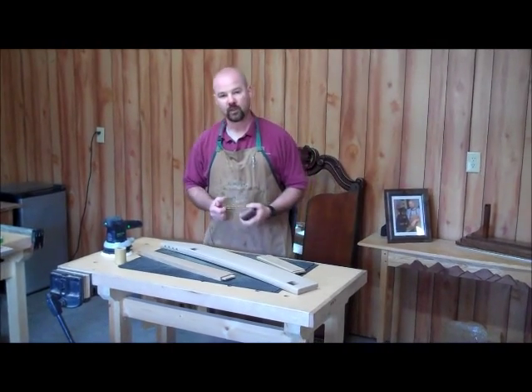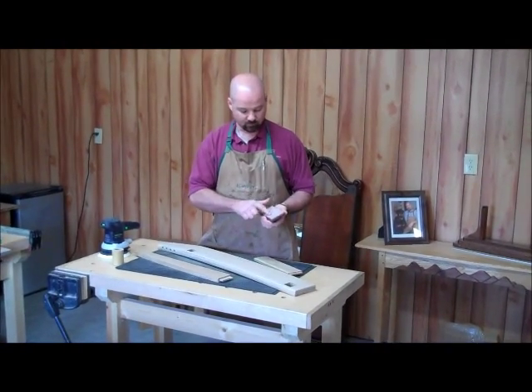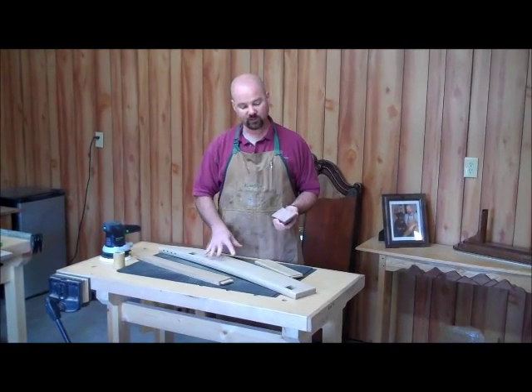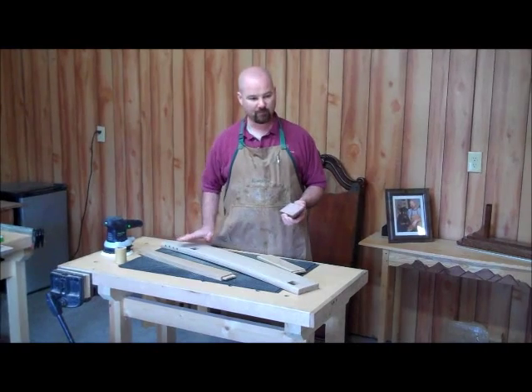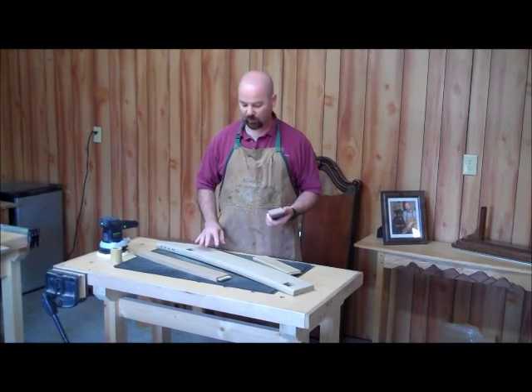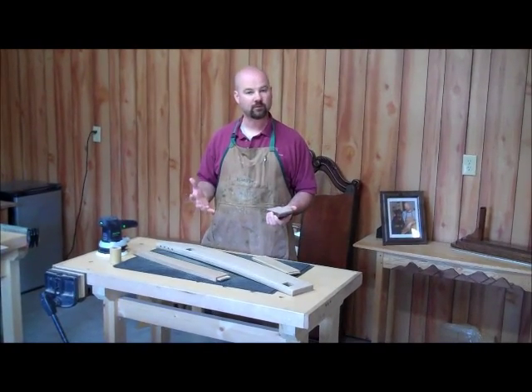When you sand, you're going to get some of the grit from the sandpaper lodged in the surface. You want to make sure you remove that by blowing it off or vacuuming it off before you change to a finer grit. Otherwise, you'll end up with bigger scratch patterns in there.